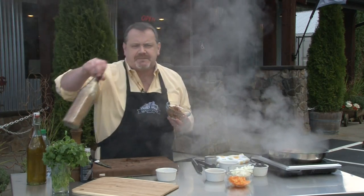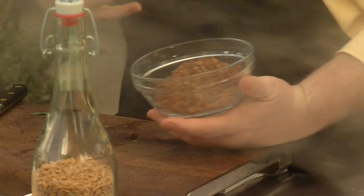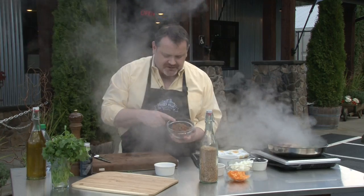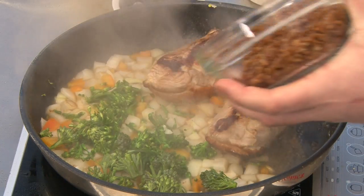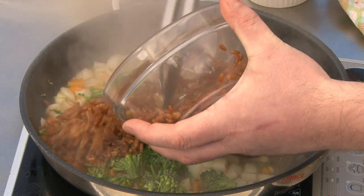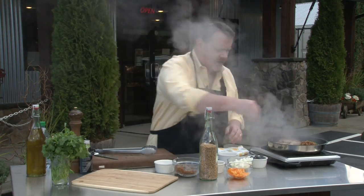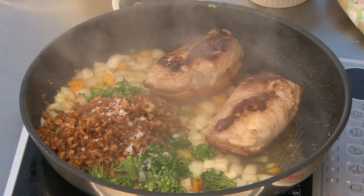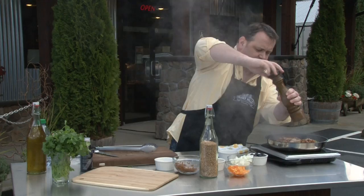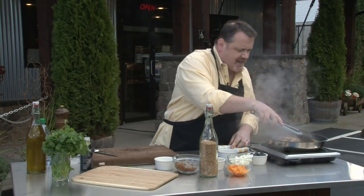Then to that we add some spelt grains that I cooked off this morning. We've been cooking with our grains quite a bit over the series. All I did was cook them in a little bit of stock with a garlic cube, and pop them into our skillet. A little bit of seasoning — a little bit of fleur de sel and a little bit of cracked black pepper — just to bring out those essences.